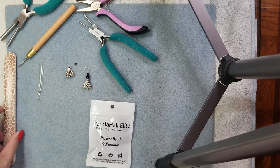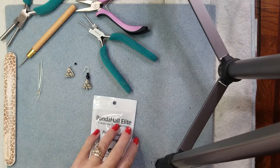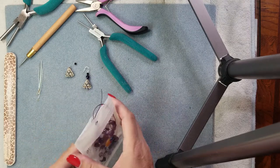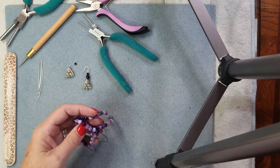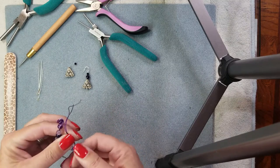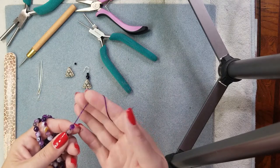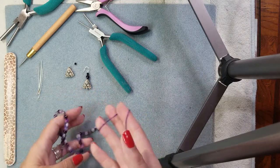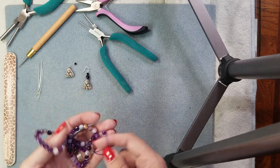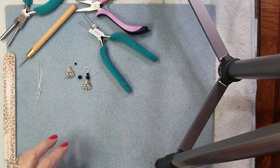Hi everyone, Holly with Keller Beads and Kateri Designs. Today I thought we'd do a tutorial for this Panda Haul set of beads I got from BB Craft — they asked me to do a review. This is the amethyst agate that's on their website, I'll have a link below. These are six millimeter. I love the packaging, love the strand, but I don't like the nylon cord — I prefer the silk strand they come on.